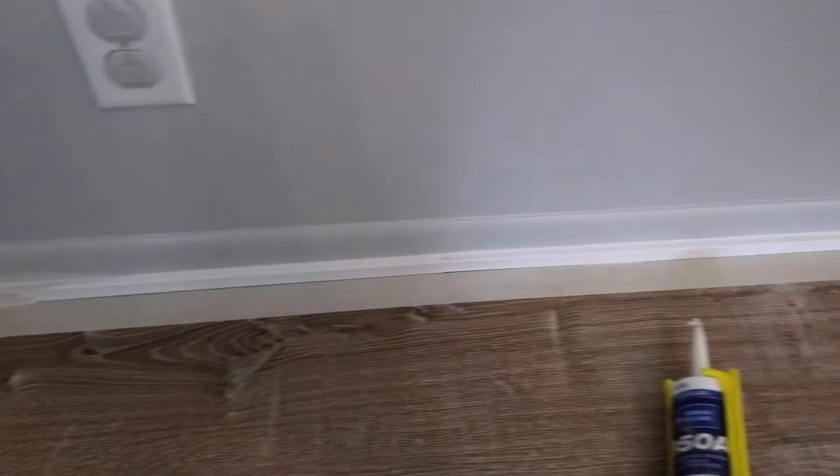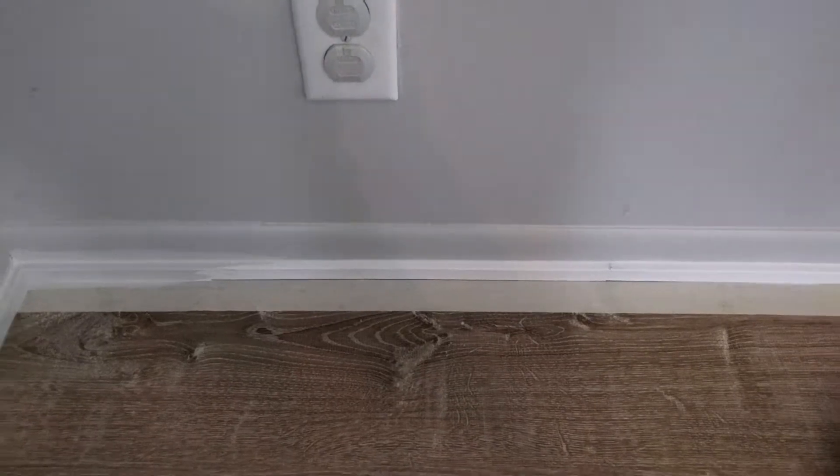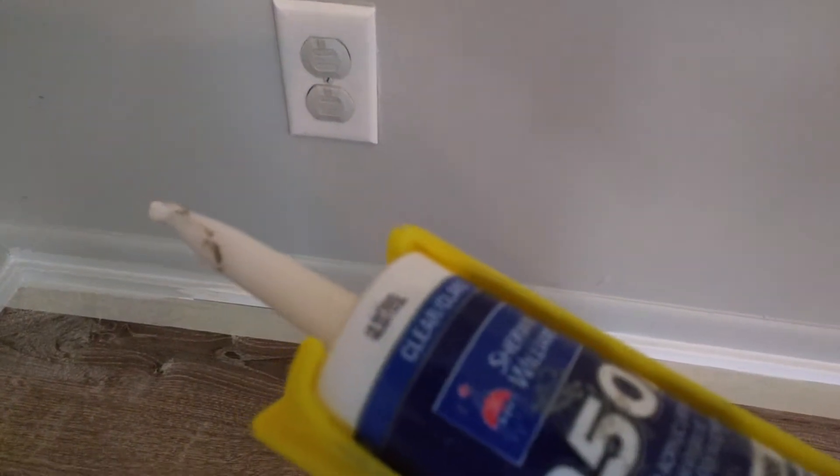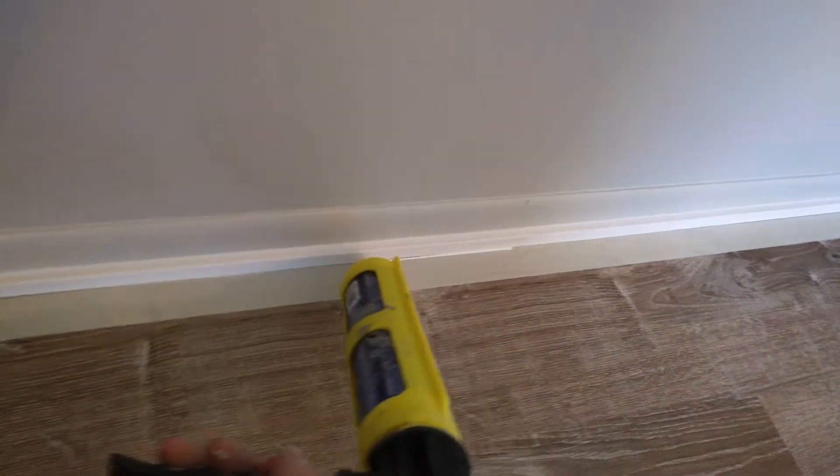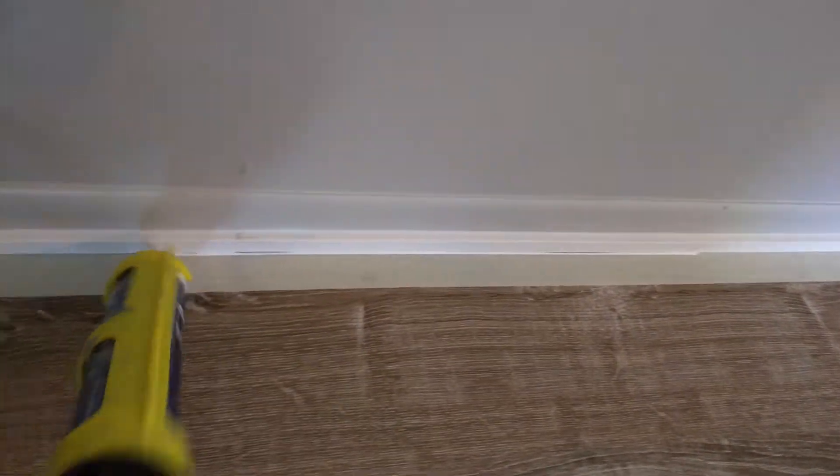I need to paint some shoe molding — just laid a new floor and don't want to get paint all over it. So what I do is lay a piece of tape down all around the perimeter, then take some clear caulk and fill in the gap. You're not trying to put a lot of caulk on, because you're going to eventually wipe it off — you're just wiping it out, sealing the edge of the tape.